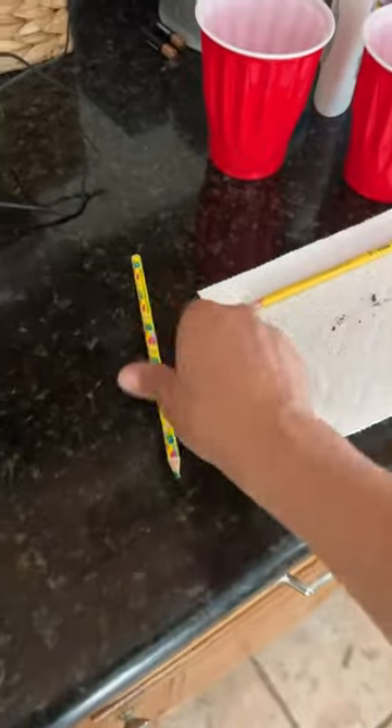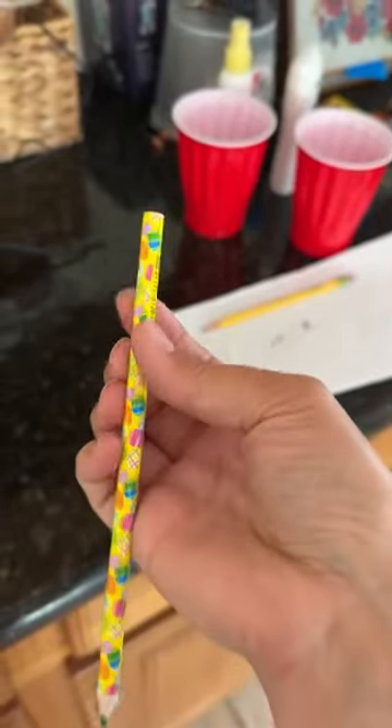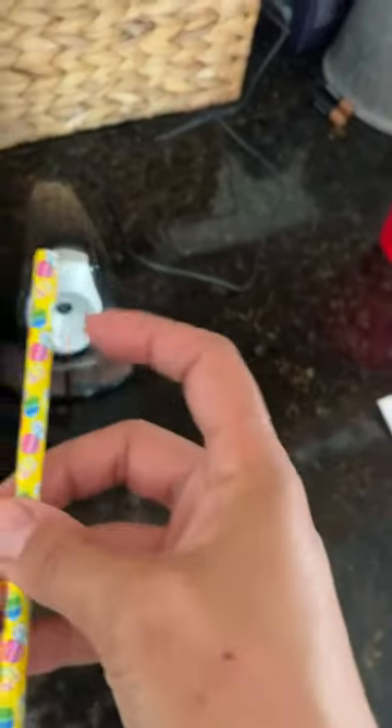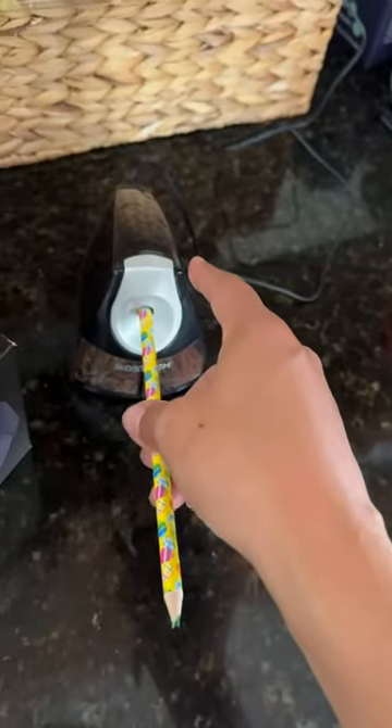So now I'm going to go ahead and show you on the colored pencil. This one has like a little film around it, because there's like a little picture around it — so there's like that plasticky little film. I don't know what you call it, it's just like, there's something around it. It's not just wood. So we'll see how it cuts this.